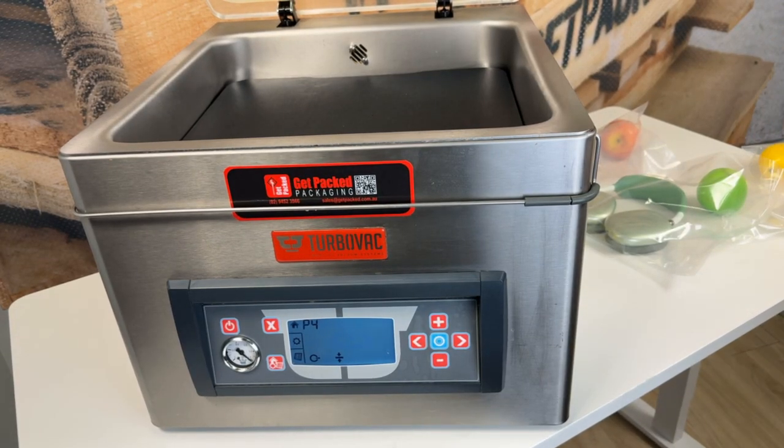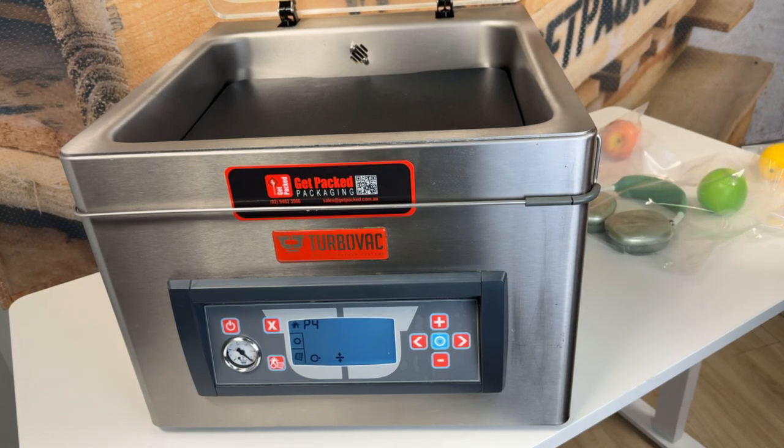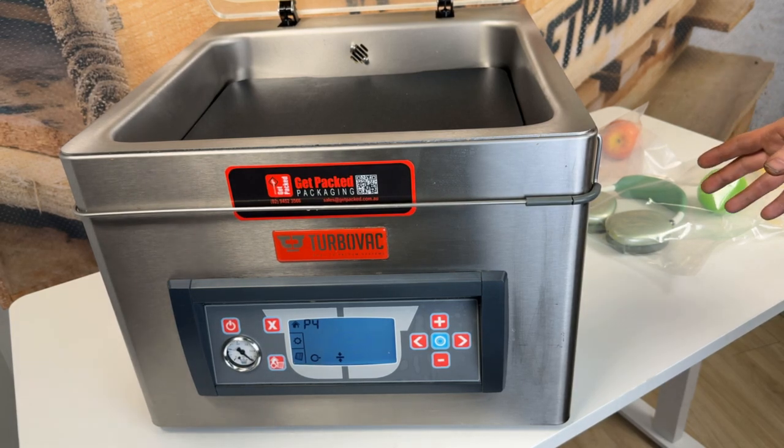This is the TurboVac S40. It's a benchtop vacuum sealer, and as you can see it's a full chamber model. As far as the TurboVacs we sell, this is the largest benchtop model. They're available in a whole lot of different configurations — you can go smaller, you can get a bigger one, you can have two sealing bars. There's a lot of different things we can do for you, but we're just talking about the S40 today.